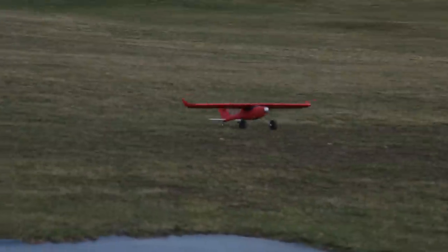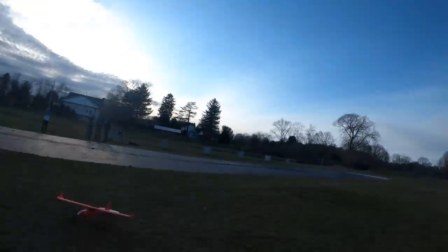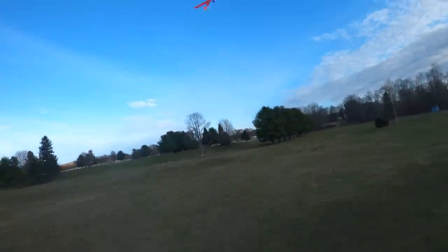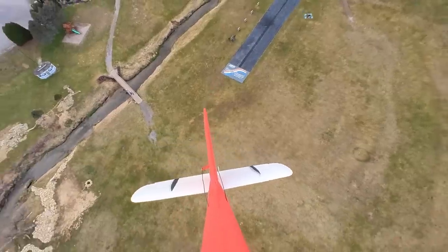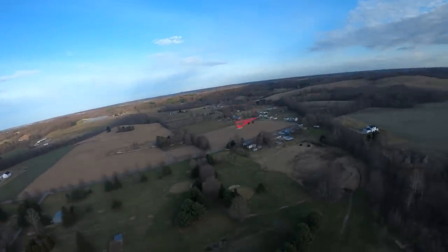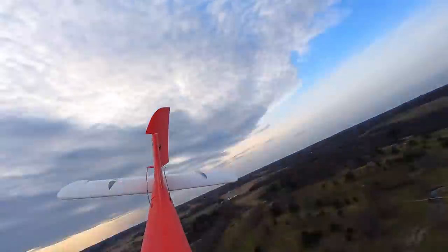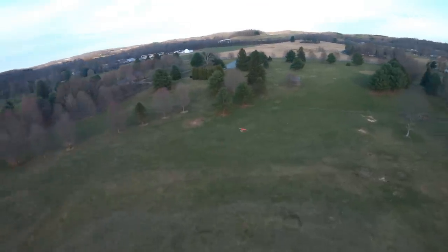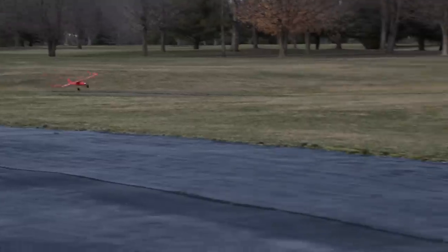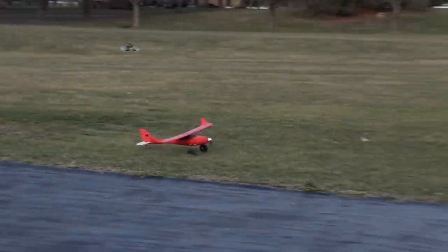Let's turn around and do a stall takeoff. One notch of flaps — three, two, one — go! That was fast! Power is not an issue for this thing, and this is a three-cell battery. Let's go a little crazy — there's a flat spin for you guys! Not only is it a bush plane, but it's probably one of the most capable 3D printed aerobatic planes I've flown.